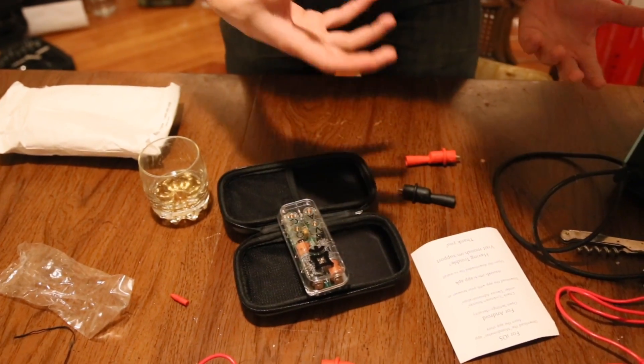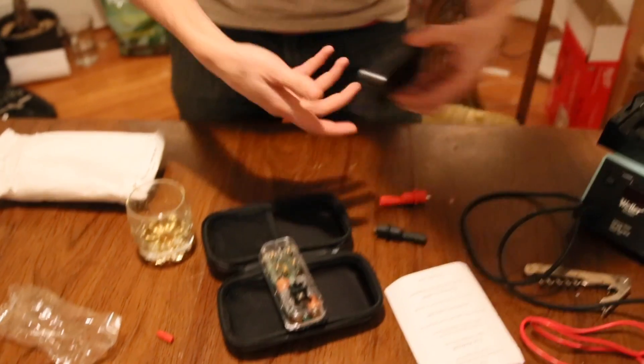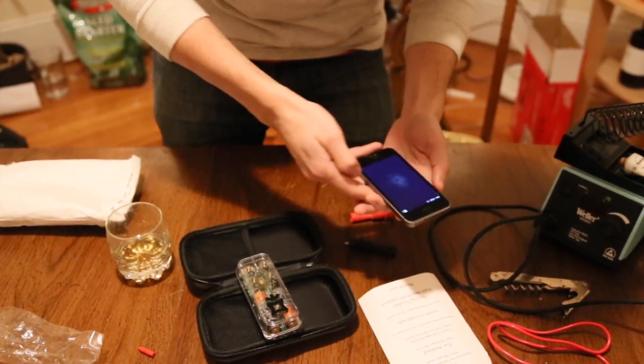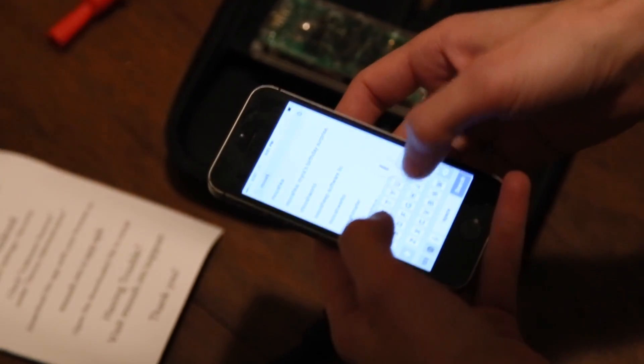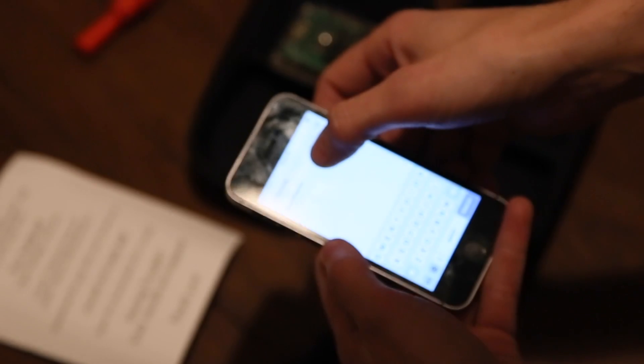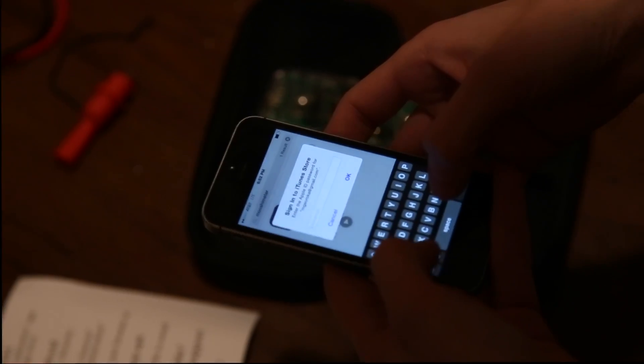Step one for iOS — I have one of those right here. Download the Mooshimeter app from the app store. I only had to type in 'Mooshim.' There it is. Really need this. I'm typing my password now. Wake up the Mooshimeter. All right — connect.